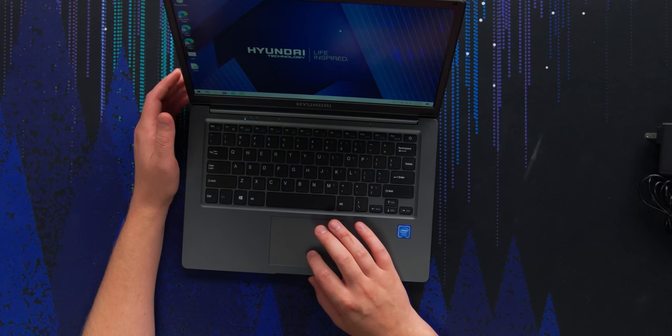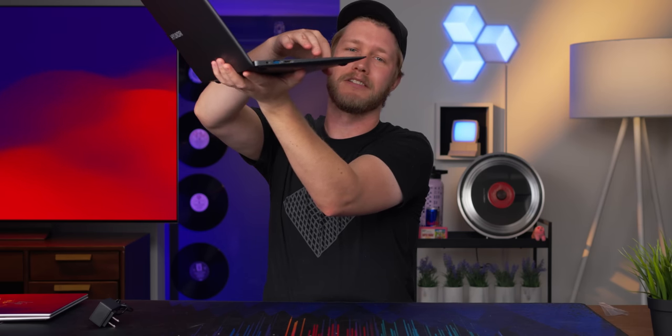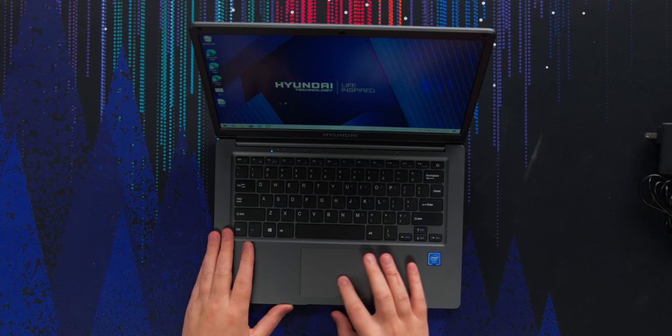The first problem I'm seeing with the trackpad is that it's really difficult to only left-click and not right-click at the same time. If you press any further in, you're going to be pushing the left and right clicks at the same time. The actual trackpad itself — this isn't too bad. It's not good, but I would say it is usable if nothing else.